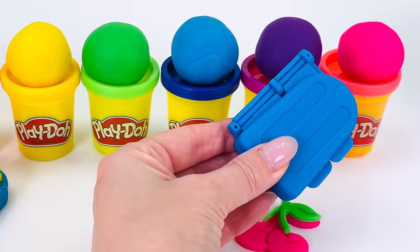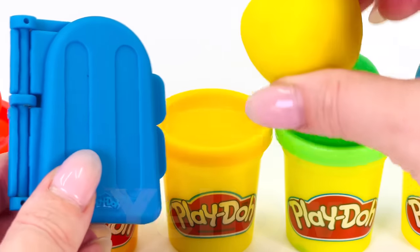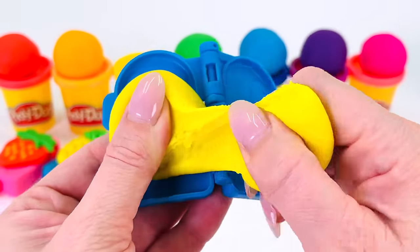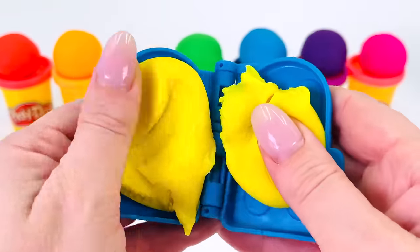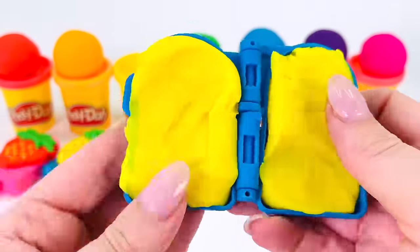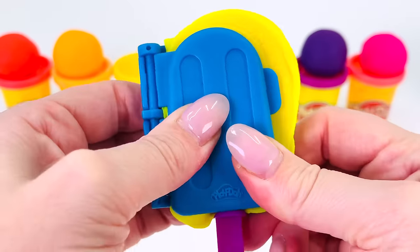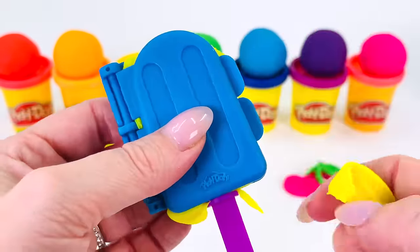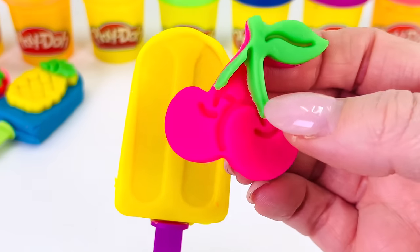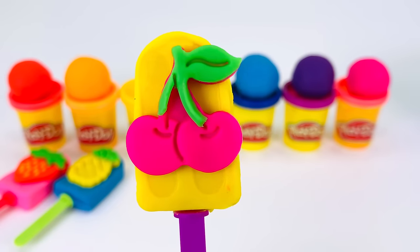What color shall we use to make the popsicle? How about yellow? That's a really happy color. I'll put some yellow dough on this side and some more yellow dough on the other half, pressing it down. I'll use a purple popsicle stick this time. Put the mold together and press it together with all your strength, then take out any of the play-doh around the edges. I'll put my cherries on the front of the yellow popsicle. Looks great — we made a cherry popsicle!